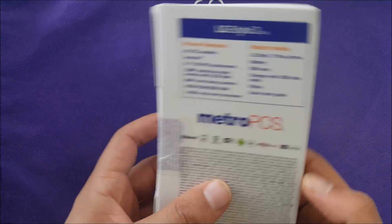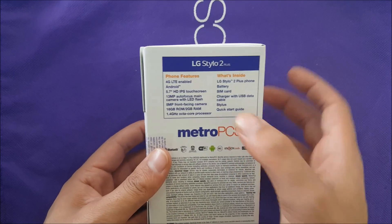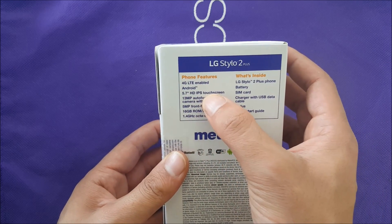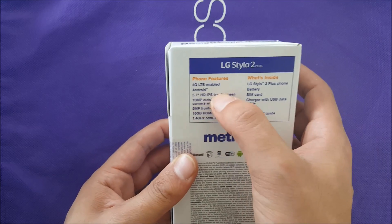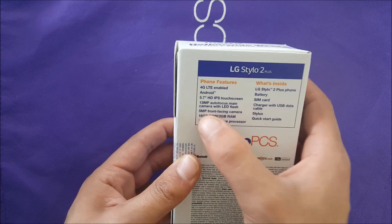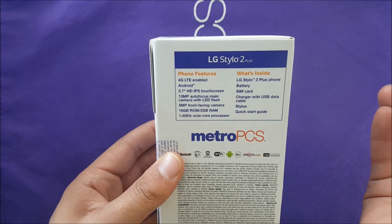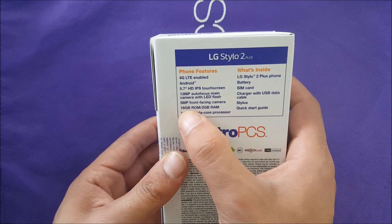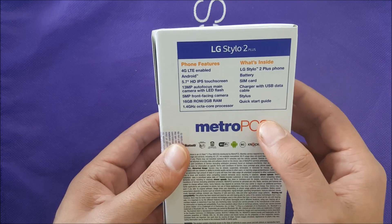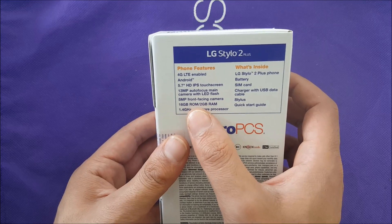Before I open the box — the box is the same as other MetroPCS phones. As you guys can see: LTE, Android Marshmallow, 5.7-inch HD IPS touch display, so the screen is IPS. I received a TFT screen before, but this one has a 13-megapixel rear camera with flash, a 5-megapixel front-facing camera, 16 gigabytes of internal memory, and 2 gigabytes of RAM — very much like the Stylo 1.